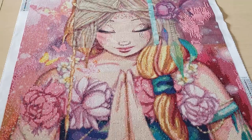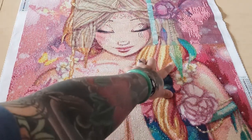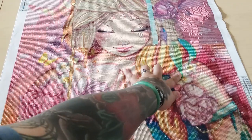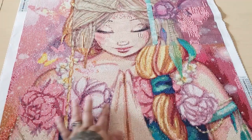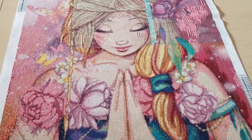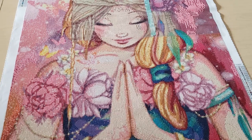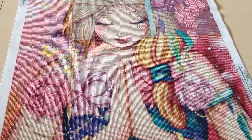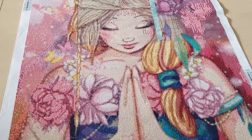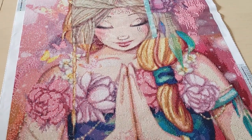The one thing I wish so far is that I wish there were more ABs. There were some green ABs in the feathers in her hair, but I wish there were more ABs throughout — like maybe in the flowers. You can always add ABs, but I'm not really one to bougie up a canvas, as Abigail Marie would say. I just kind of go with it, because when I'm done with a canvas it just goes back in the box and sits on the shelf. For me it's just the whole process of diamond painting.